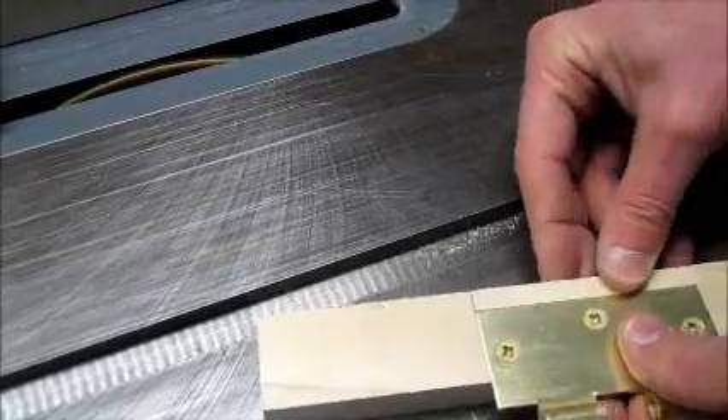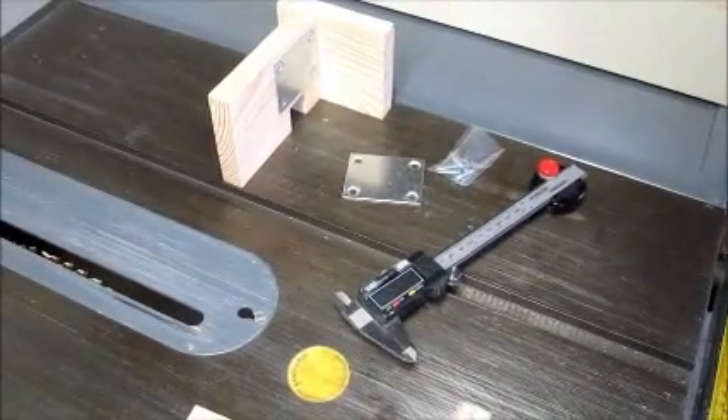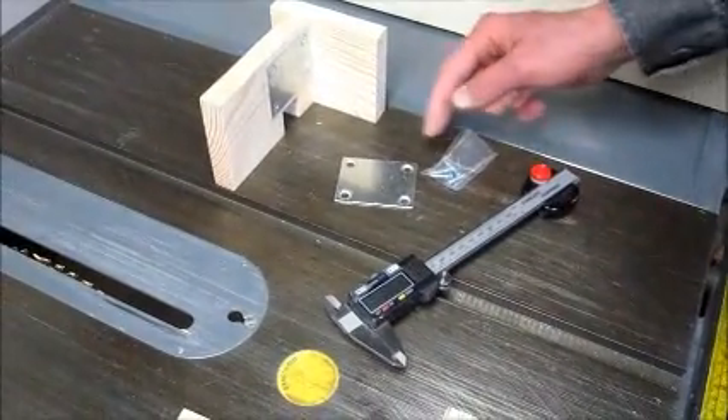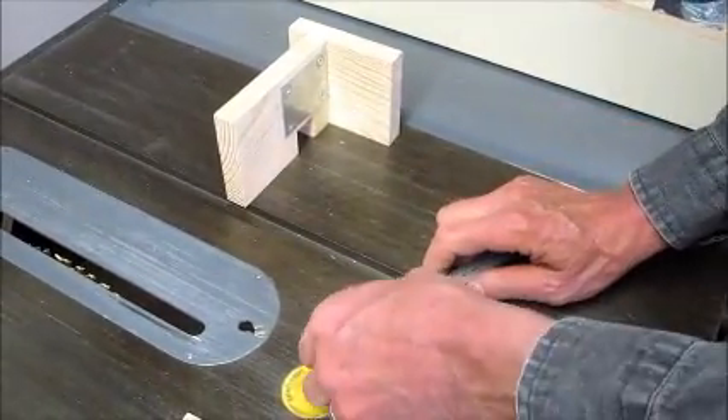And that's how easy it is to make a fill piece. You can also use the caliper base in setting an accurate blade height by making a height gauge with the plate and screws that came with your caliper base.